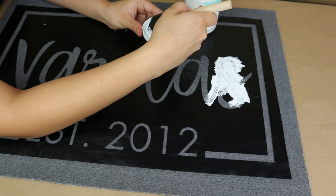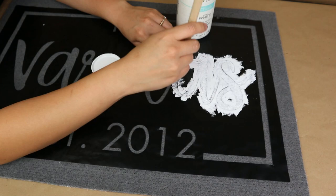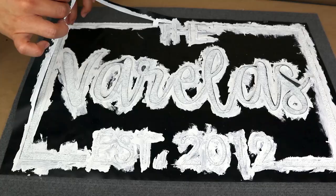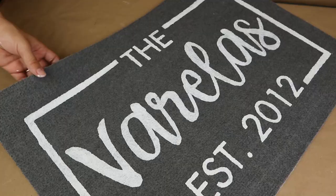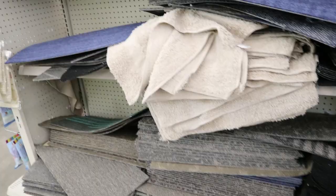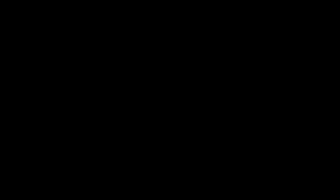Now you can have fun with this — use any paint color you like. I'm going to use white because I want the letters to really pop, and white is a very neutral color that works perfectly with the gray doormat I have. You can use any color to match your front porch or the season. I paint this using a sponge, which I think is the easiest way. Once it's dry I remove the stencil, and this is how the first part of today's video turns out. I love how it looks — it was so easy and fun to make!